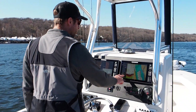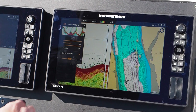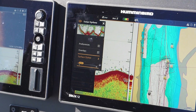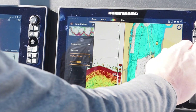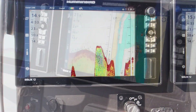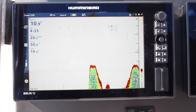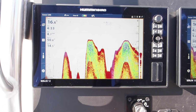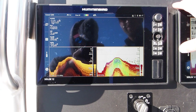Coming into our settings menu, we go to sonar options and surface clutter. Default is set to five. Sometimes if you do get a lot of clutter on the upper portion of your screen, you could bring this down — I'll bring surface clutter down to two in some situations. Now we're marking stripers on the bottom on our screen. I'm going to show you what fish look like when you're moving fast on plane at 23 miles an hour — you're going to see very small streaks. It's very subtle because the fish are moving through that beam very fast. As I start to slow down, the marks become more defined, more red, more solid.